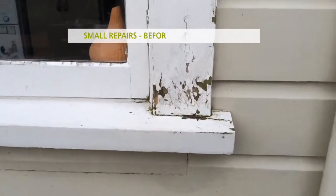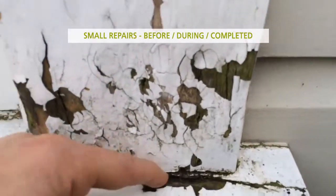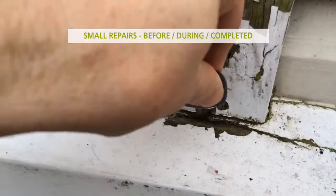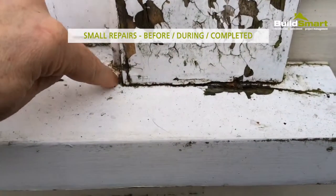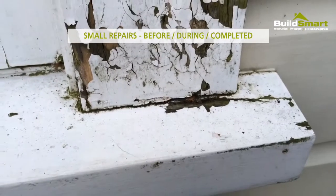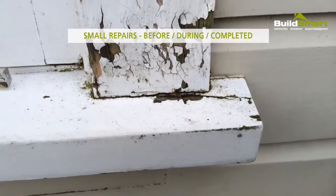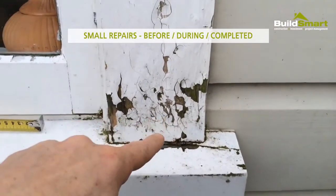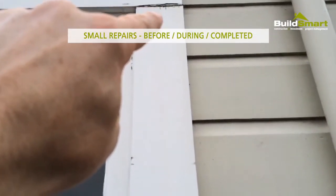There are a couple of issues. First of all, there's actually some rot that extends into the sill, as you can see. My key will actually disappear right down into that gap, so the sill itself is actually rotten. A couple of options are to cut the sill horn back and patch a piece of timber onto that. We don't want to just replace the facing board over the top because the rot will just continue. Our suggestion would be to carry out repairs to the sill and replace the facing board from here all the way up to here on this side.